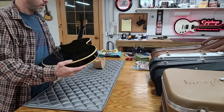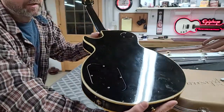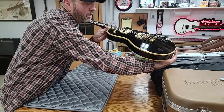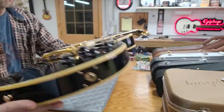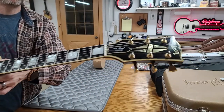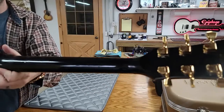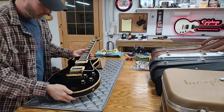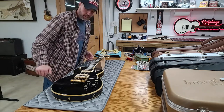I've got the camera going here so you can see different angles — fingerprints, smudges, dust. Take a good look at the fretboard and headstock. You can tell it's been a while since it's been cleaned.